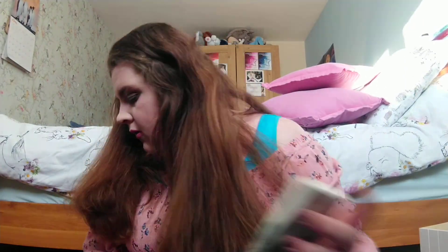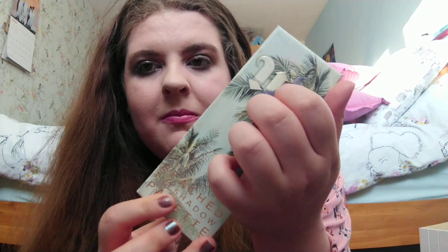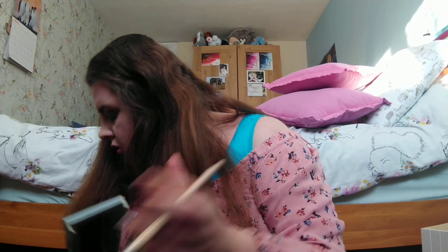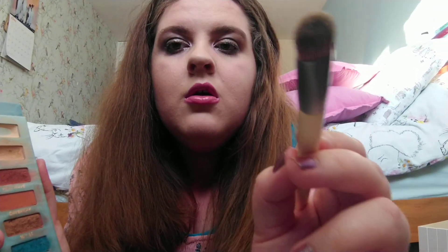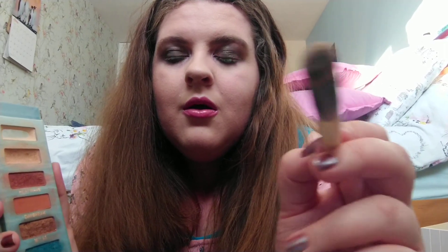So I'm going to start with your eyes and I'm going to go in with the Urban Decay Beach palette. I absolutely love this palette and the packaging is so pretty. So I'm going to go in with this, take my brush, and the first shade I'm going to go in with is Salt. Grab a bit on there and I'm going to put it all over the eyelid and blend it in. This is going to create a base.